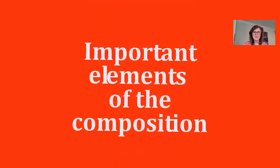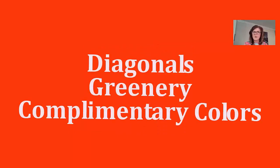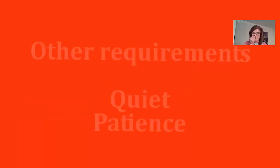For important elements of composition: your diagonals are going to be very important, just like they are in any piece of art. Greenery, flowers, and complementary colors also matter. Think about the color wheel you learned about in kindergarten.